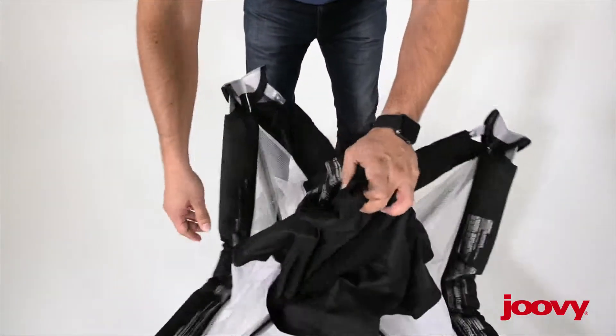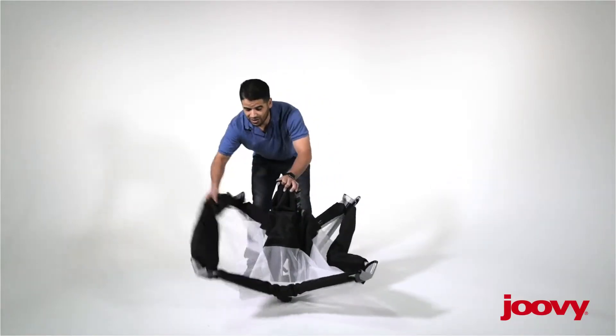First, keep one hand on the center strap. Then we're going to go in and engage every single row.